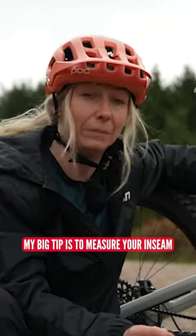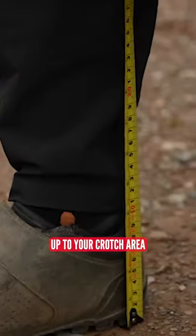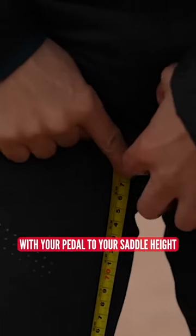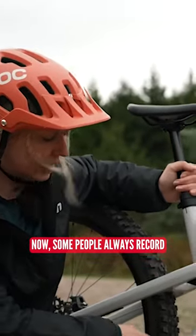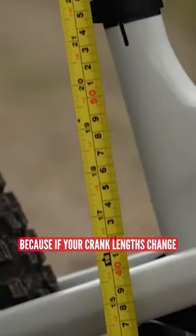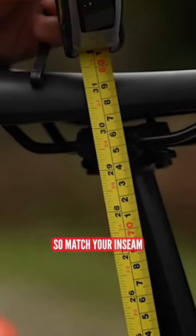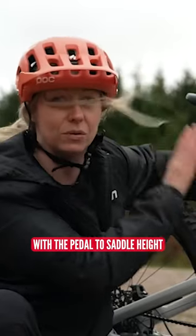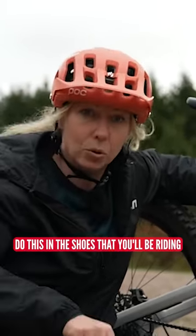My big tip is to measure your inseam from the bottom of your heel up to your crotch area, and then match that number with your pedal-to-saddle height. Some people always record their saddle-to-bottom-bracket height, but I don't like this because if your crank lengths change, you won't have taken that into account. So match your inseam with the pedal-to-saddle height.